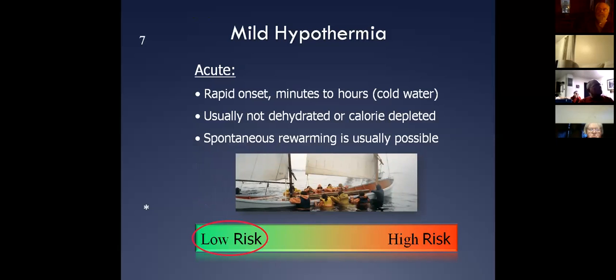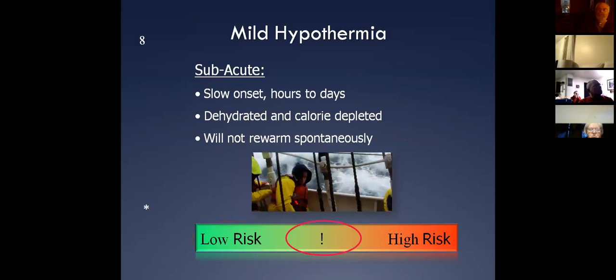Mild hypothermia can be acute — real rapid onset if somebody hits the water. But typically we see these things over long periods of exposure, or subacute, like I talked about with the long time period. That's your mild hypothermia patient.